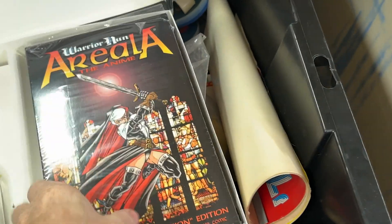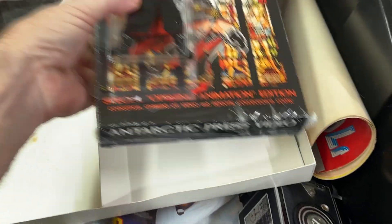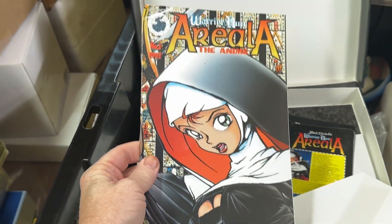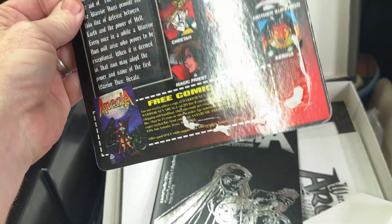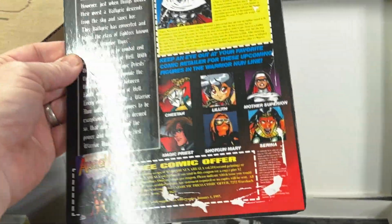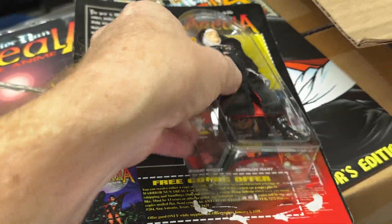We got Aurelia — it's a warrior nun. I'm not too familiar with anime, but this is... I don't know if that figure came in this because it was on a card. Here's a comic book — it did come with it because here's the card. That's strange. This is the back of the card, and you can see the remnants of where the bubble was, but on the front there's no remnants of the bubble. It kind of sat right on top like that.